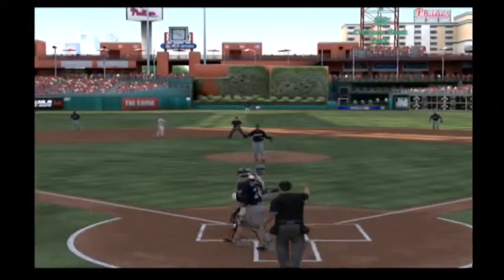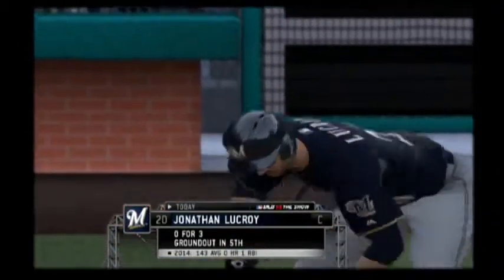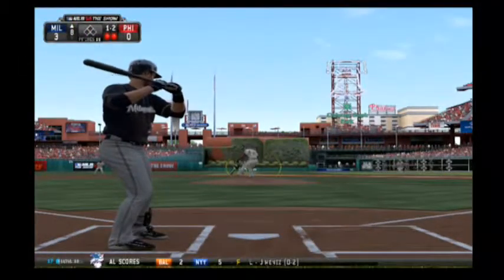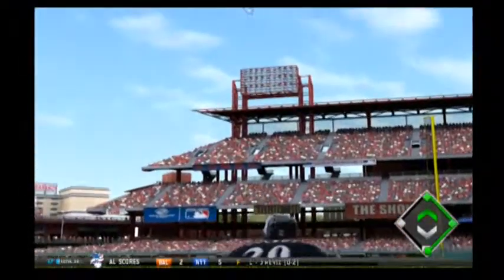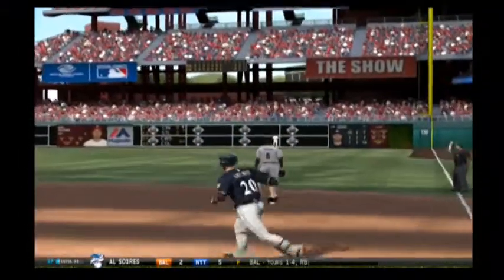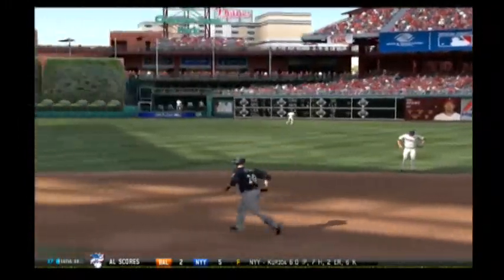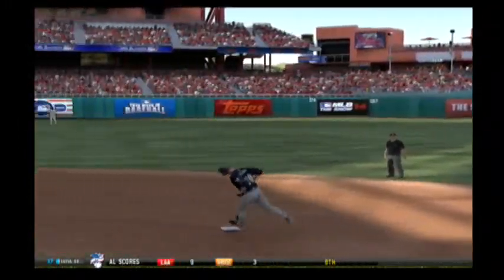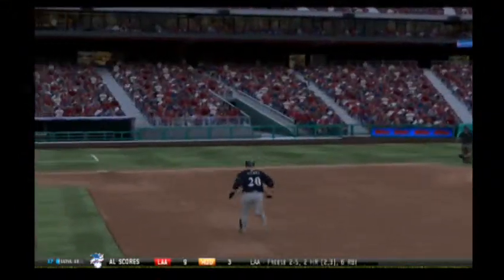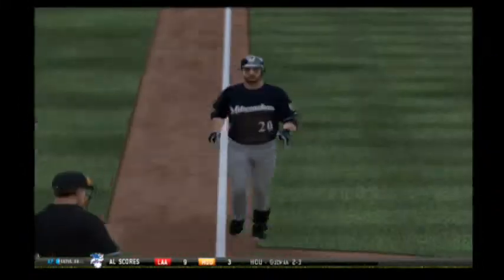And a check swing, but he holds up far too late. Jonathan Lucroy will step in — a ground-out victim last time. He hangs it, you hang it. Oh, he extends nicely there as this is driven pretty well out to deep right field, and that is into the right field seats — it's a home run! A solo shot for Jonathan Lucroy, as the Brewers have now taken a 4-0 lead.